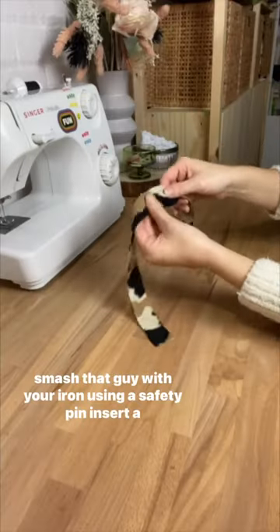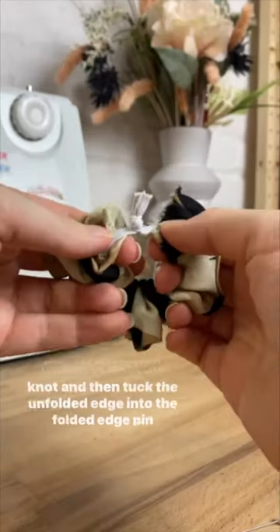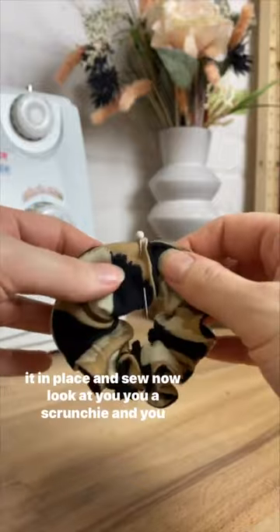Using a bodkin or safety pin, insert a piece of elastic that measures about six inches, tie it in a knot, and then tuck the unfolded edge into the folded edge. Pin it in place and sew.